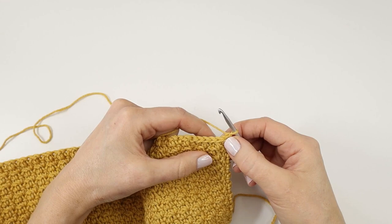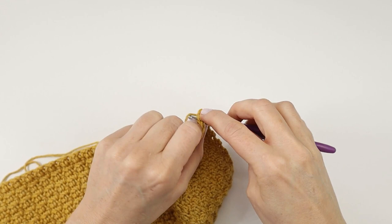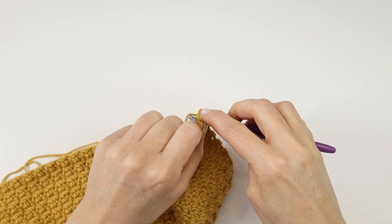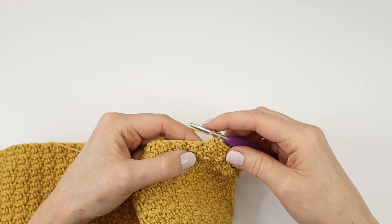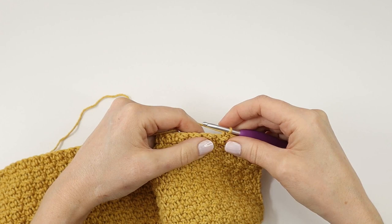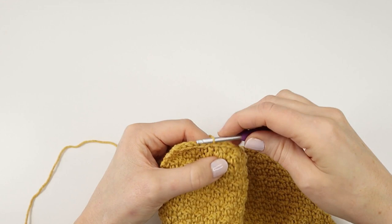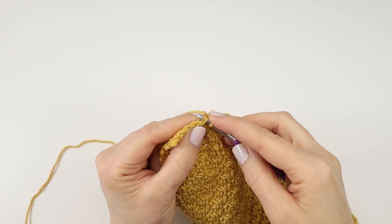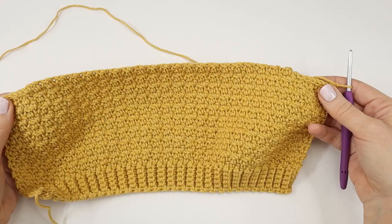Here at row 18 I will repeat the previous row, so I will start by making a slip stitch into the first six stitches. Again I will make a single crochet over my double crochet from the previous row, and again I will repeat that till I have six stitches left of the row. At the end I will make a slip stitch into the last six stitches. And I will chain one and turn my work.